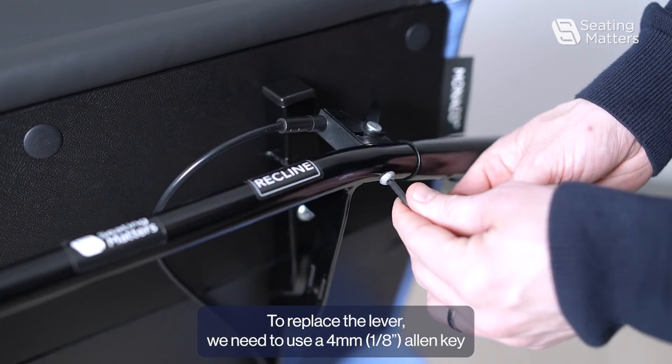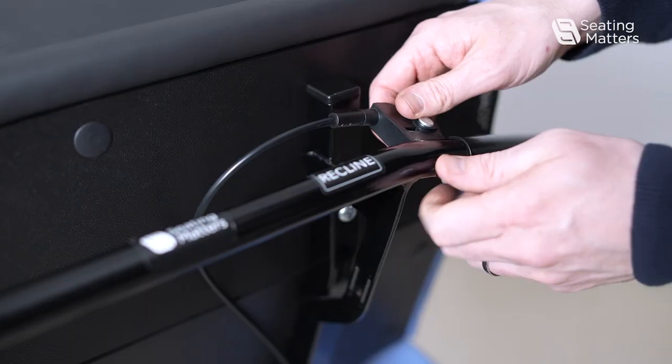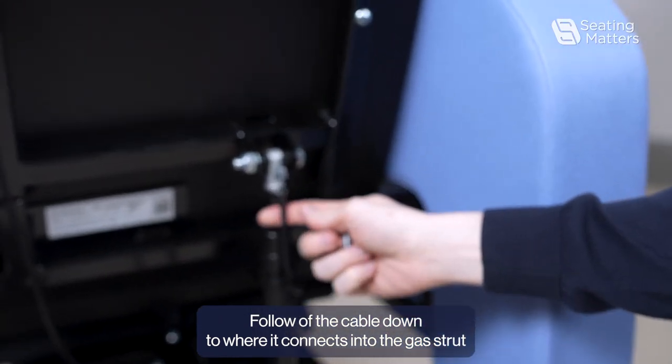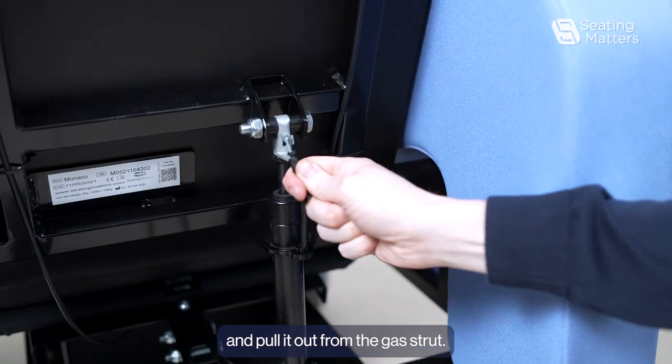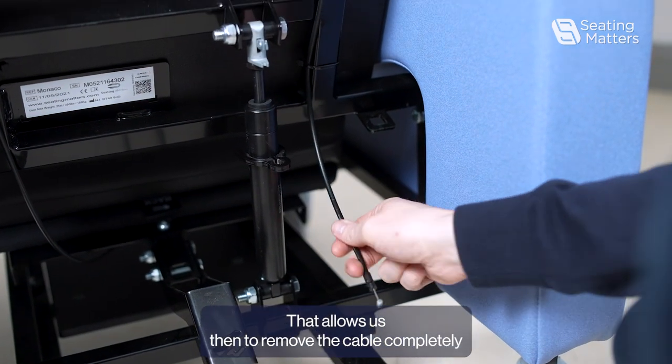To replace the lever, we need to use a 4mm allen key and loosen the bolt holding the trigger in place. Follow the cable down to where it connects into the gas strut and pull it out from the gas strut. That allows us then to remove the cable completely.